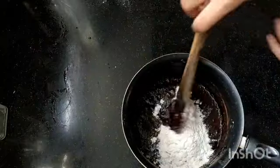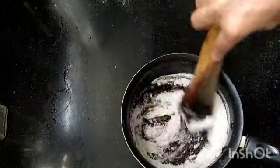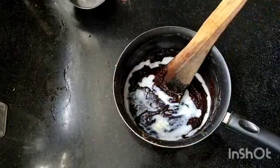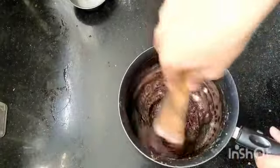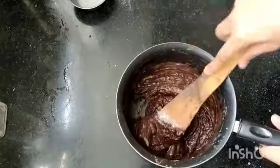Now we're adding our flour — all-purpose flour, also known as maida — and go ahead and give that a mix as well. If you look at the measurements, you will notice there's less flour than cocoa powder, and that's how you want it to be.